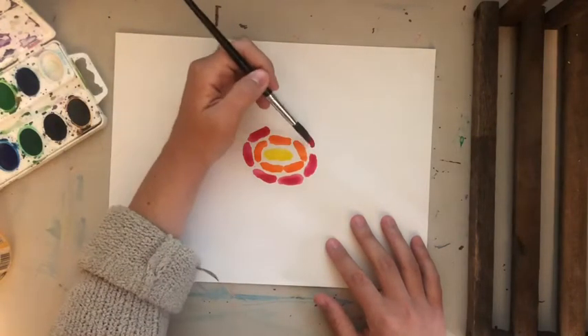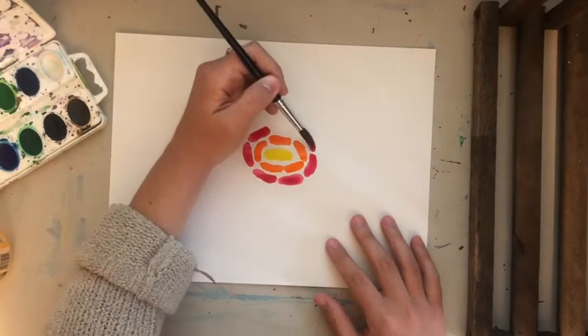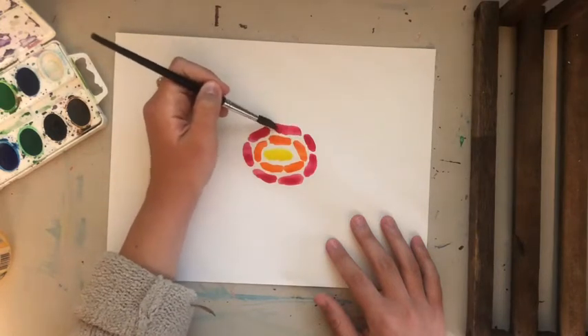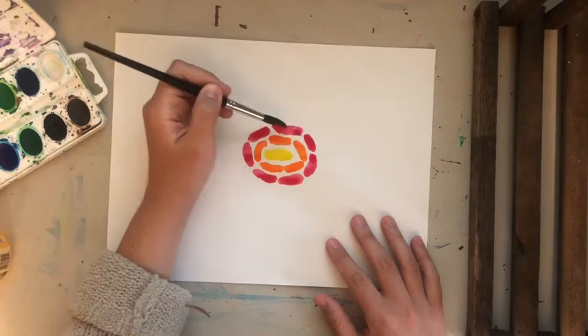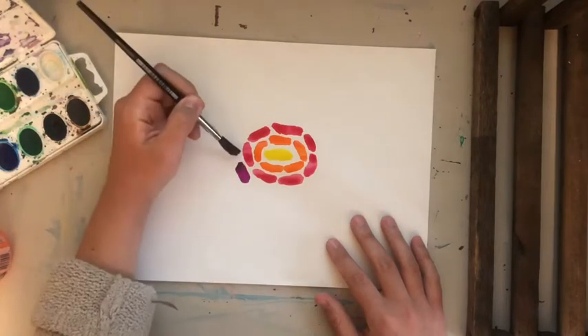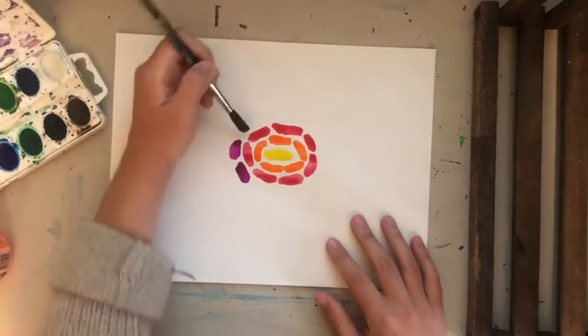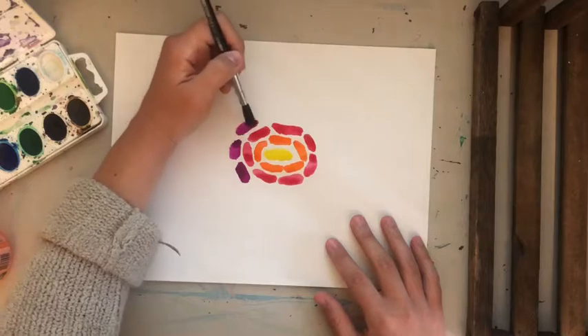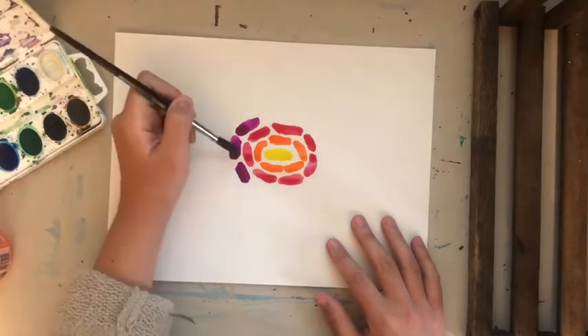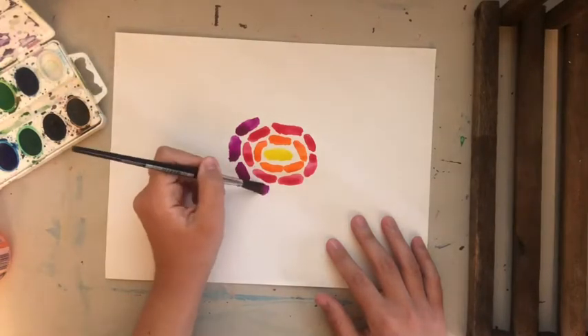It's totally up to you. Maybe you'd rather go in rainbow order. I kind of liked the look of starting with yellow, doing the warm colors, and then transitioning to the cool colors. This watercolor palette has a cool purple — well, I guess it'd be magenta — so I like using that as a transition from red to purple. I'm just continuing with my brush making these thick, short lines that look like rectangles.